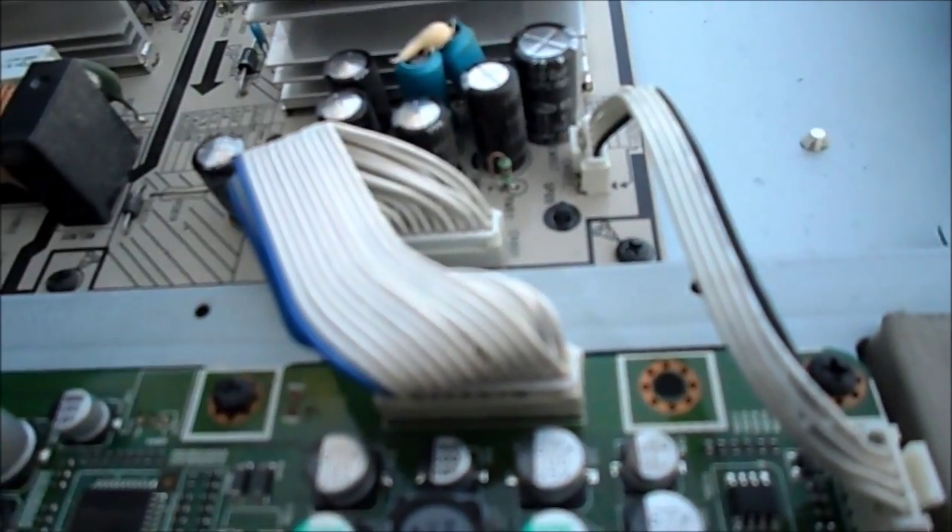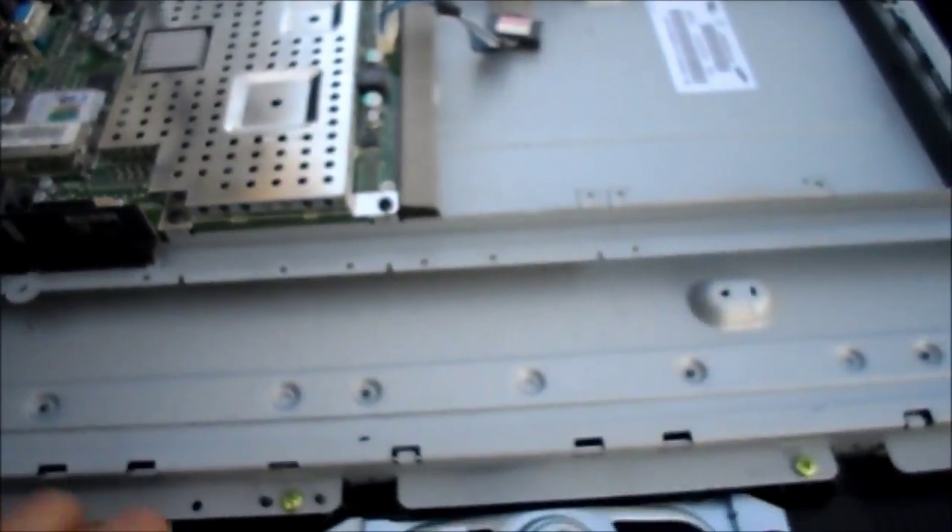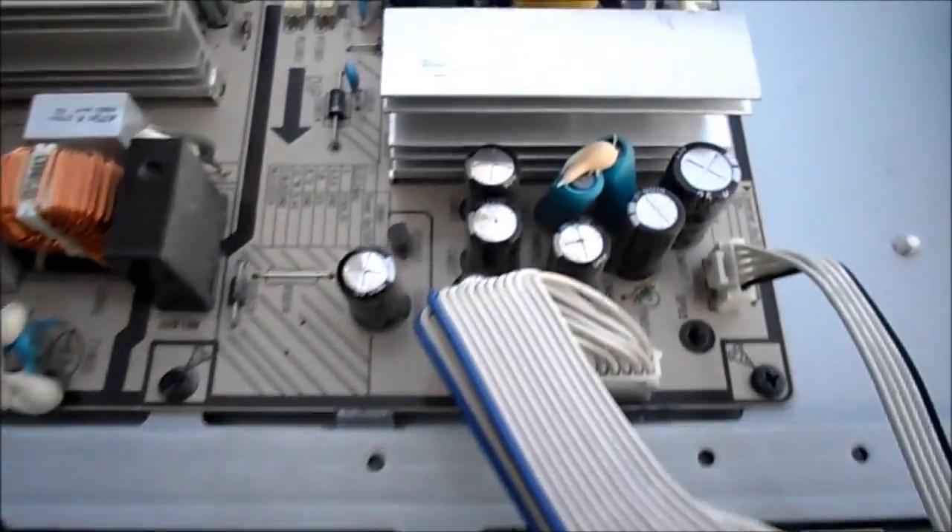I could just go ahead and change all of them, but we've got some bulging capacitors there. Basically all we're going to do is not even plug it in — just replace those capacitors, take out the power supply, and it should be fine.